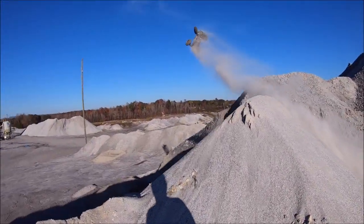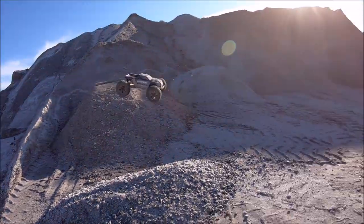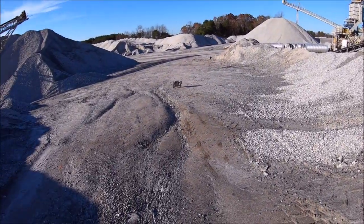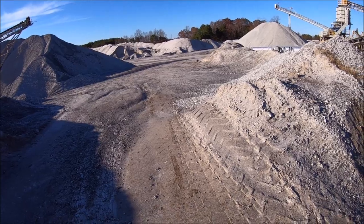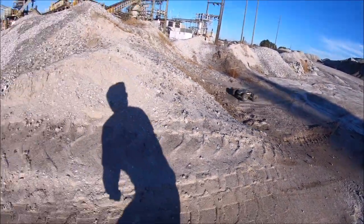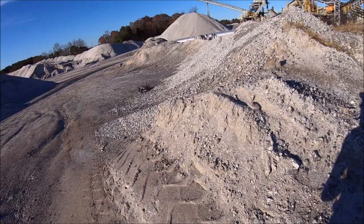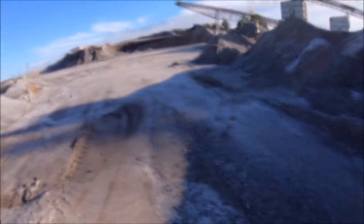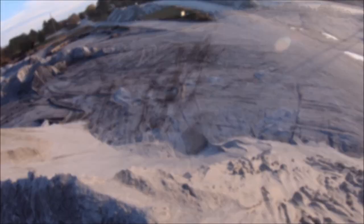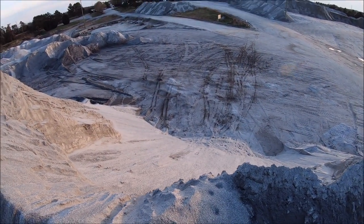Oh, that was close. Oh, that was a hard slap.